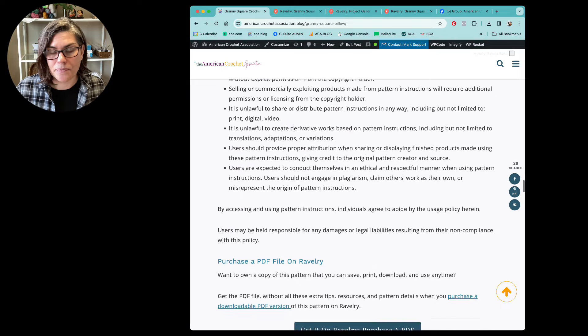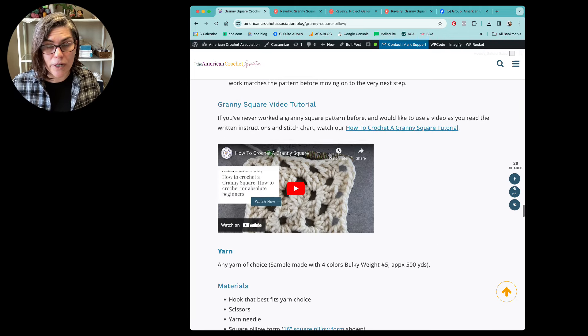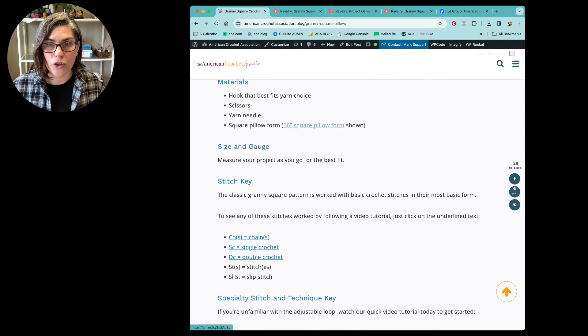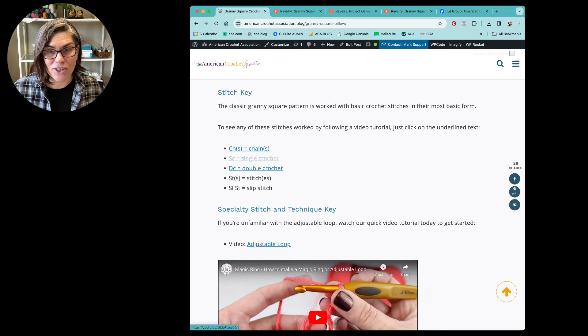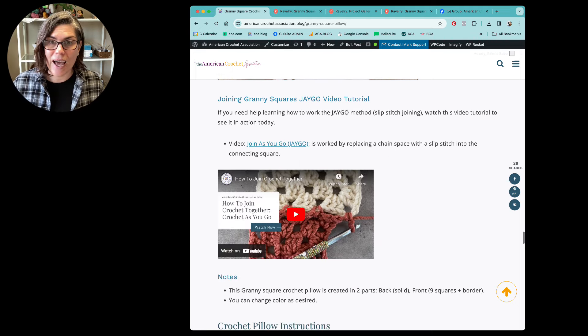I just want to give you guys resources and information to help with this particular pattern and also to build your knowledge and skills so you can follow any crochet pattern you want. If you want to purchase a PDF file — if you don't want all the extra stuff and just want to download, print, save, and have it when you need it — there are instructions to do that right here. I've got granny square tips, video tutorials, a stitch key, a specialty stitch and technique key, and a video tutorial for the adjustable loop. If you want to see how granny squares are joined together using the join-as-you-go technique, I've got a video tutorial for you too.